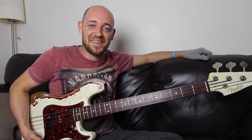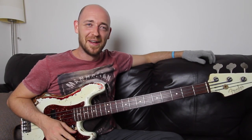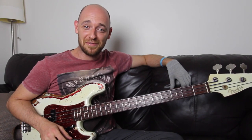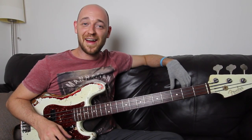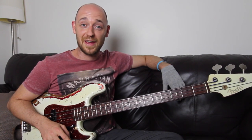Hey, how you doing? Scotty from Scott's Bass Lessons. If you haven't been over to the website yet, make sure you do so straight after this lesson. Check out what's over there because there are hours and hours of free video lessons just like this, and there's a ton of subscriber-only goodies as well. So go over there and check it out.